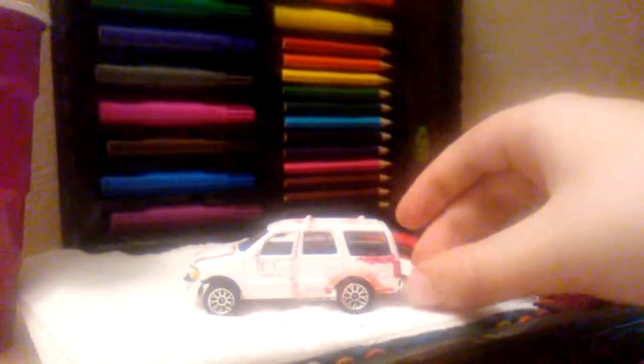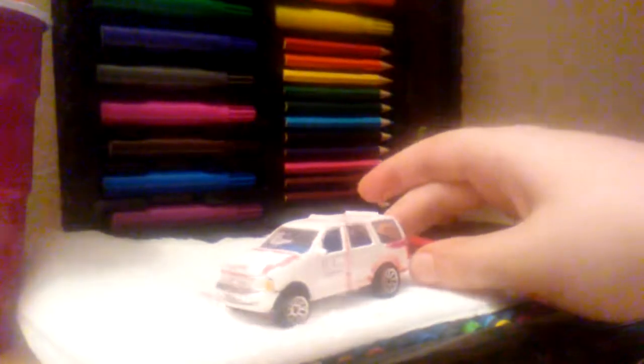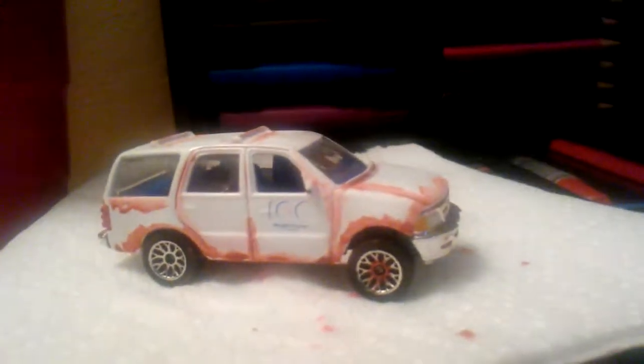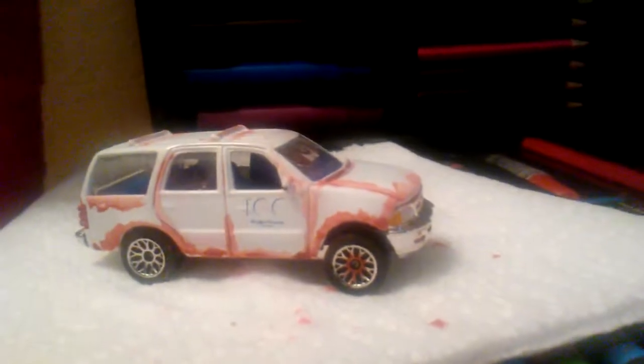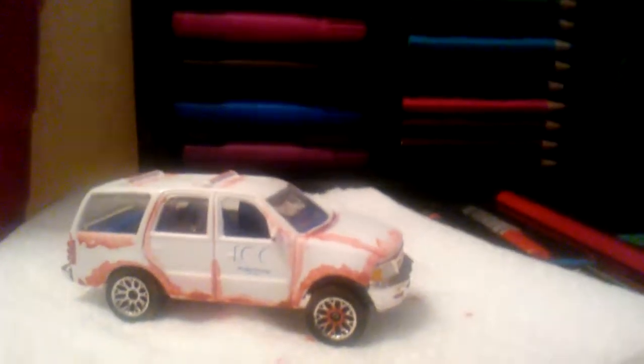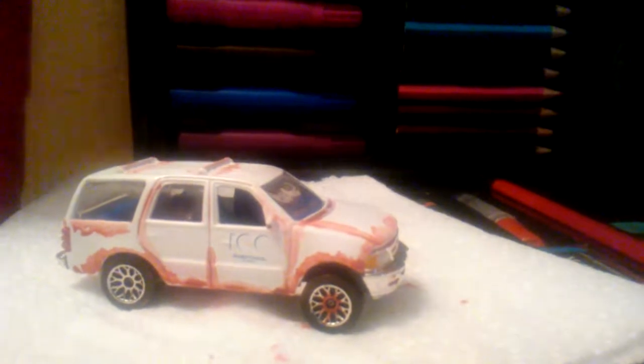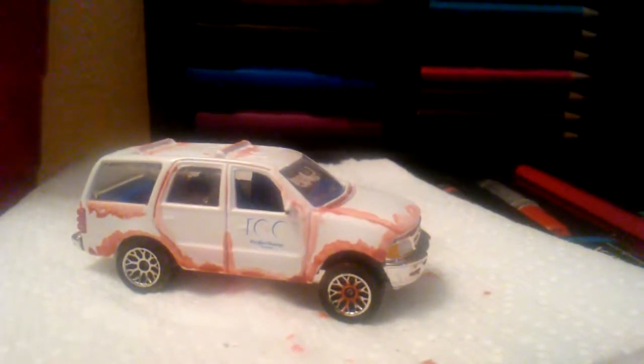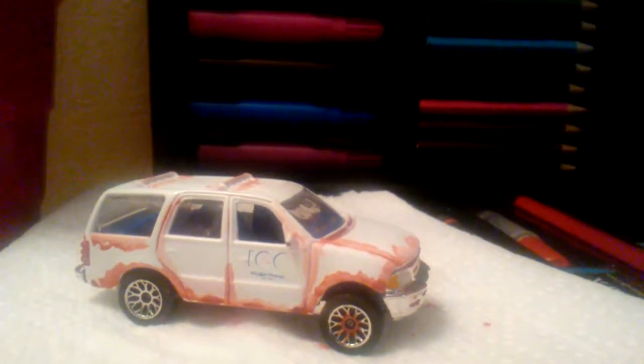This has been a tutorial on the rust detail on the car. I'm going to turn it around real quick. I hope you liked this video. Remember to like, subscribe, and leave a comment down below. If there is a certain type of car that you would like to see, please leave a comment and I'll try to get to you. I hope you have a good rest of the day. Goodbye.